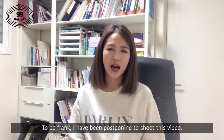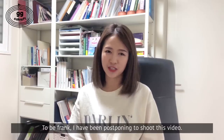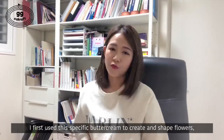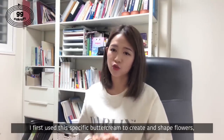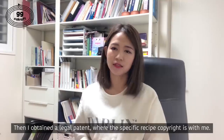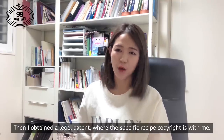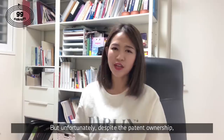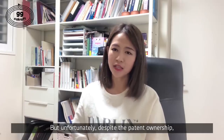To be frank, I've been postponing shooting this video. There are many reasons for it. I first used this specific buttercream to create and shape flowers. Then I obtained a legal patent where the specific recipe copyright is with me.